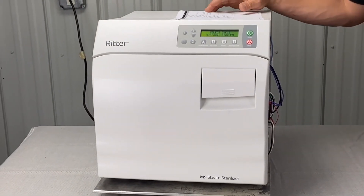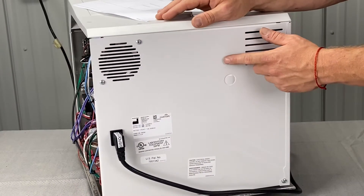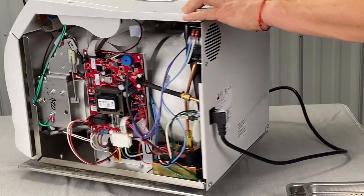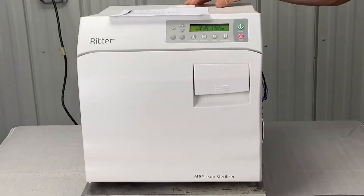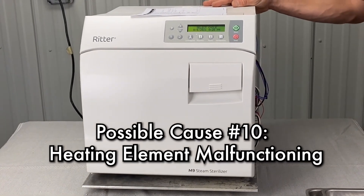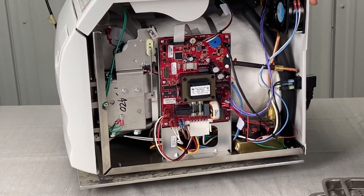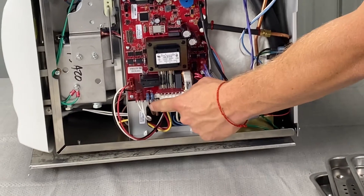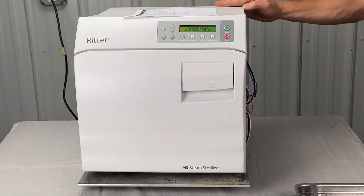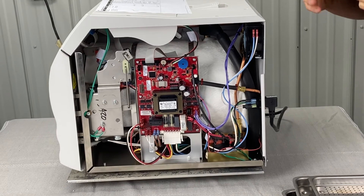If the unit completes fill mode but the error continues, there could be a defective air valve in the back — you'll need to take the cover off to look at it, but call us first. Sometimes the orifices go bad or stuff gets stuck in the plunger. Also check the pressure transducer tubing. The heating element may be defective — do a resistance test with a multimeter: unplug the unit, unplug the two brown wires, and read resistance; it should be either 9 or 11 ohms. It could also be a defective PC board or a heater relay not working — there are tests we can run for those.